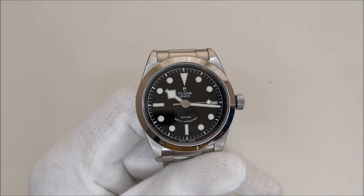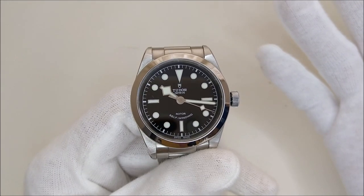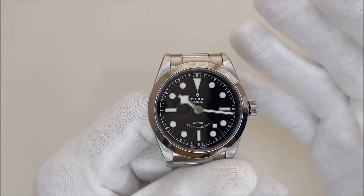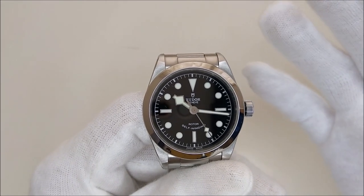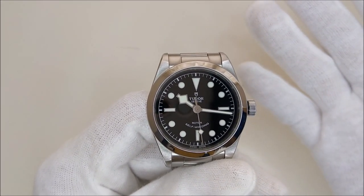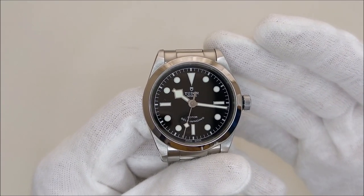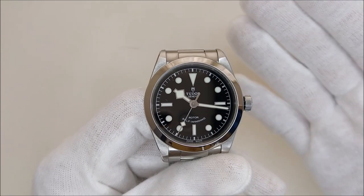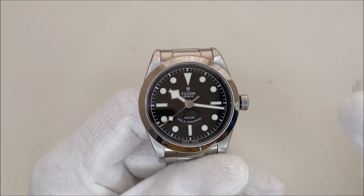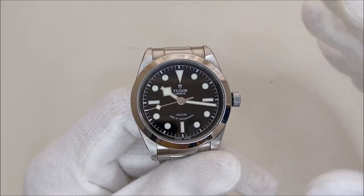The dial together with the snowflake hands do give it that identity as well. The dial and hand combination is the most enjoyable part of the watch for me — they have to be, as they are the main focus of my eyes every time I read the time. The glossy black dial gives the watch a bit of class and a little less casualness in terms of its appearance.